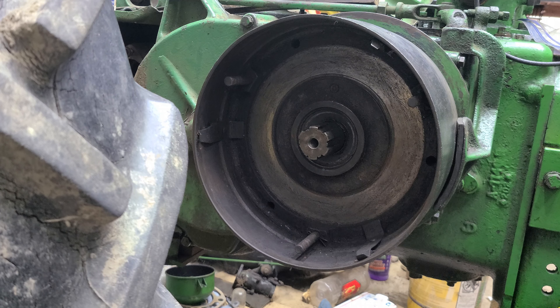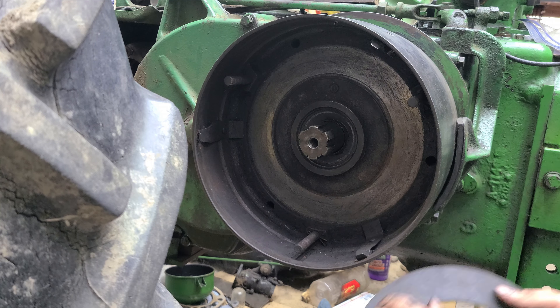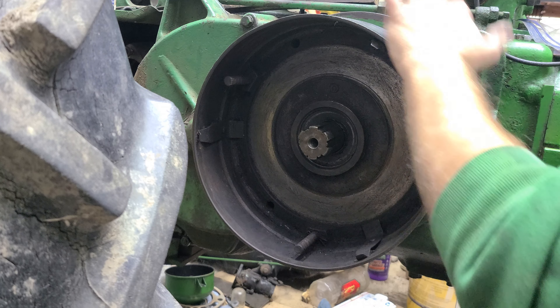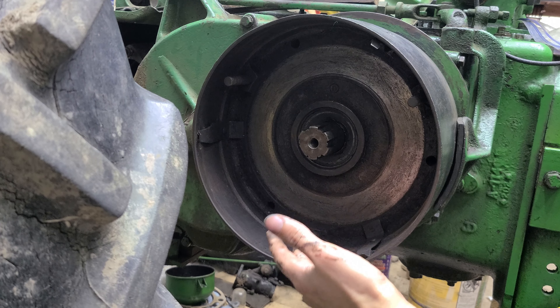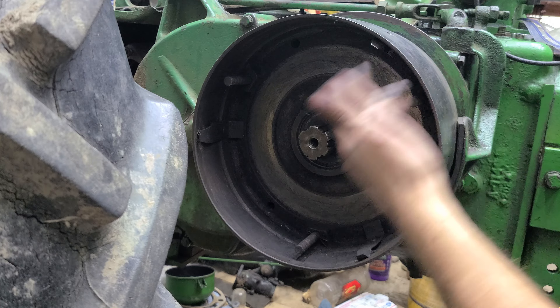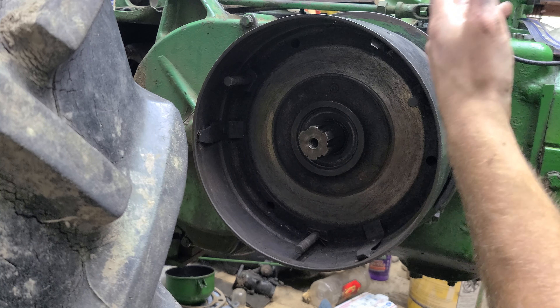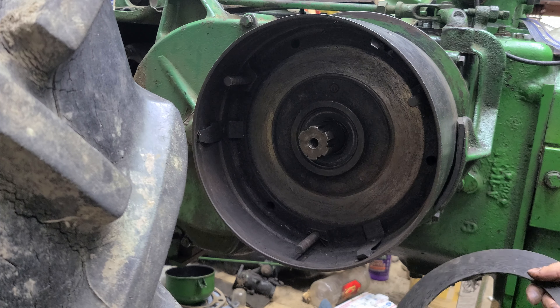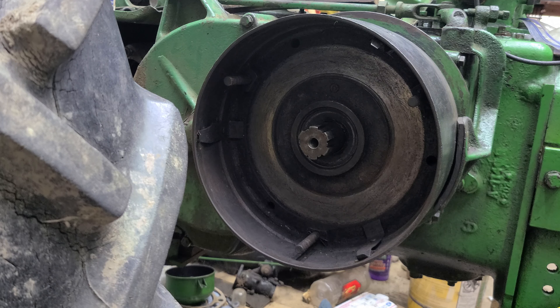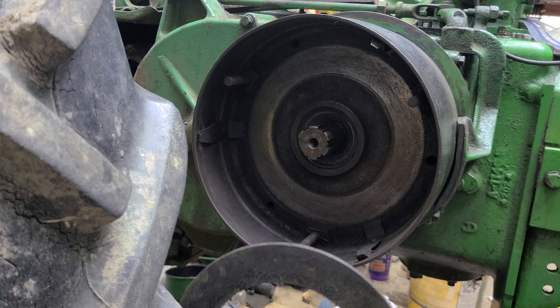Alright everyone, finally putting the clutch assembly back on my 1939 John Deere A. The unique thing about John Deeres is the clutch is all external to the tractor. This was one of their big selling points back in the day because you could service it without having to split the tractor or use stands. The earlier generation is even easier — there are fewer parts in the clutch.